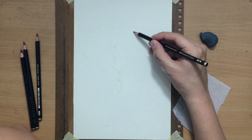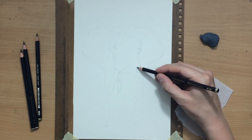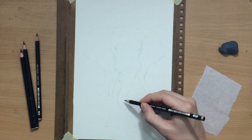As you can see I'm working on the sketch, drawing these large ears and trying to position the eyes and the tusks. One of the best things about this drawing is the contrast between the light side and the shadow side, but we'll get to that once I start shading. Those are the front legs.